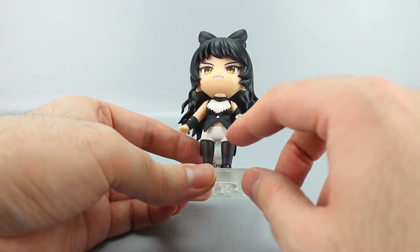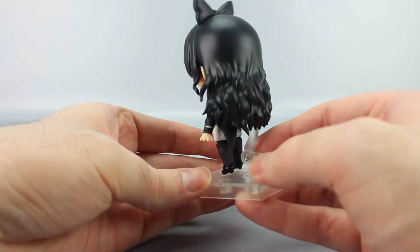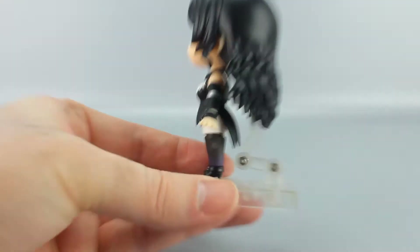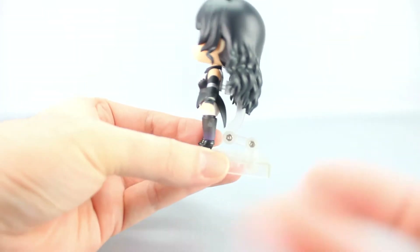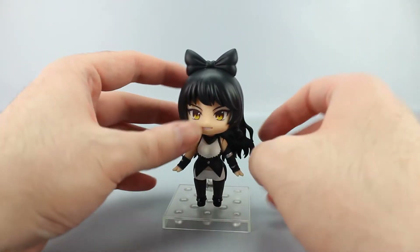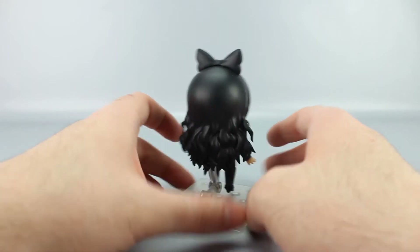She has yellow eyes, a black bow, black-and-white outfit with some silver details, a design that shows a little of her stomach, stockings, little black shoes, and very long black hair. The stand uses a special armature to get around the hair. There's also a little symbol on her stocking, and the black bow is prominent. This is her early-volume outfit from the show.